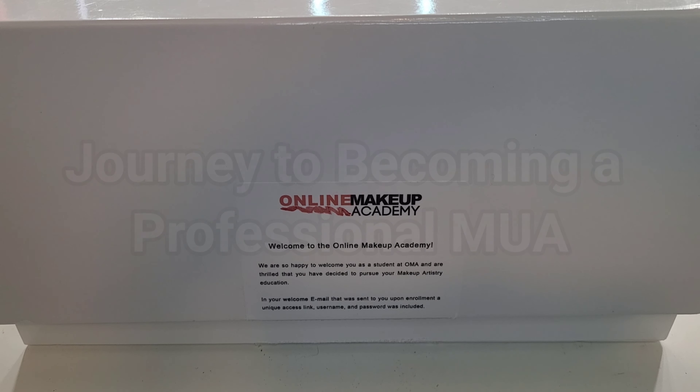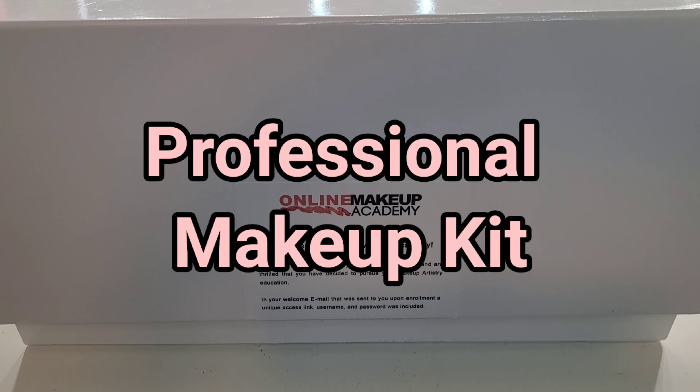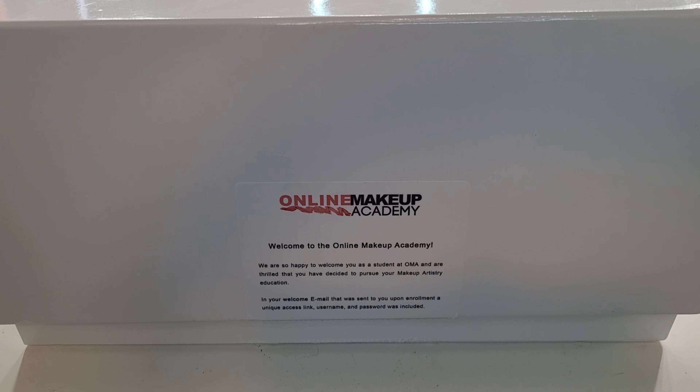This is the kit that you can get online with the master makeup course or with the advanced makeup course — you can opt to get this. Now with the Elite Career Path, as I mentioned in my introduction — I'll link it in the cards — you do for a limited time get the makeup kit included. You can purchase it separately on their website. I'll be linking previous videos about this as well as Online Makeup Academy. If you're interested in seeing what came in the makeup kit, keep on watching.